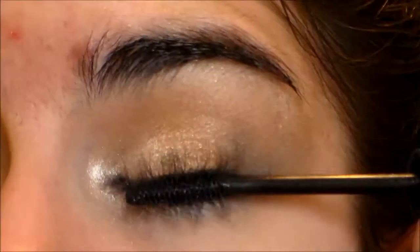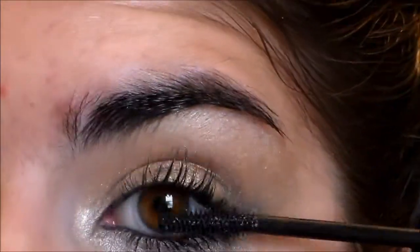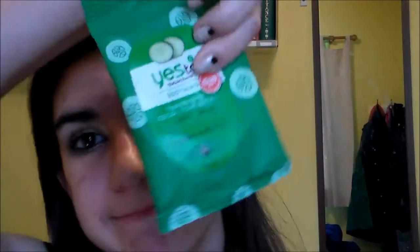You can use false lashes if you want, but I chose not to. Just remember to wiggle the brush to get more volume for that dramatic party look. So the eyes are finished and that is a preliminary look at them.